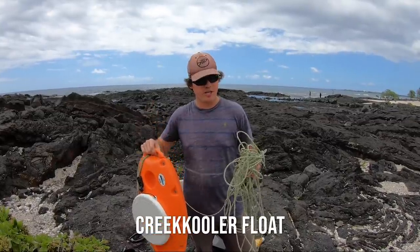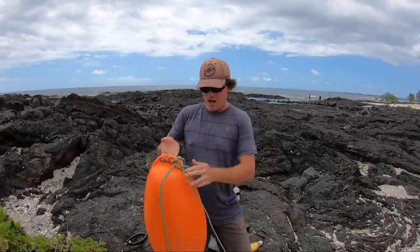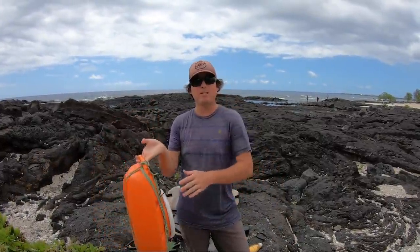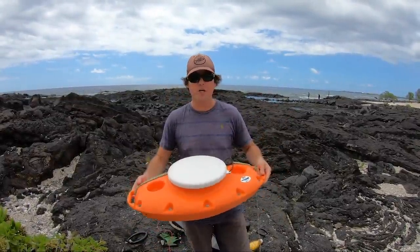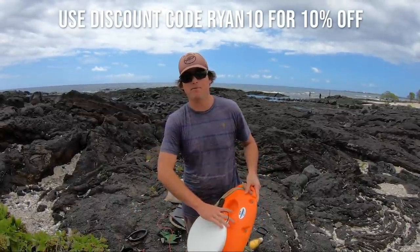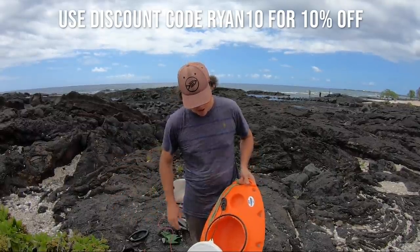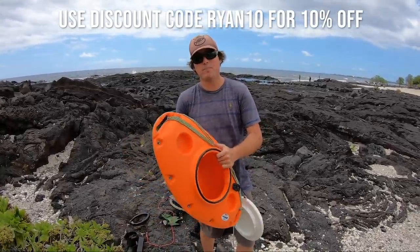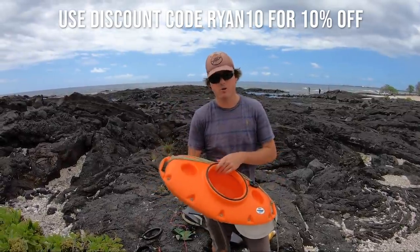Last but not least, I have my dive float attached to a 100-foot rife float line, with about 20 feet wrapped around it to make it a bit shorter since I've been doing a lot of shallow diving lately. This Creek cooler is a really cool new addition to my kit — it's the Creek Cooler PUP 15 liters. I can open it one-handed, it's super well insulated, and I can fit about 15 to 20 pounds of fish along with a few pounds of ice and keep fish cold for four to five hours.